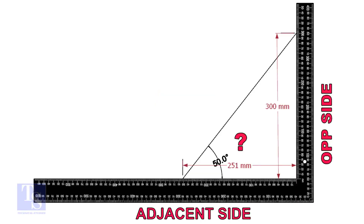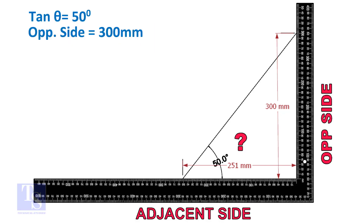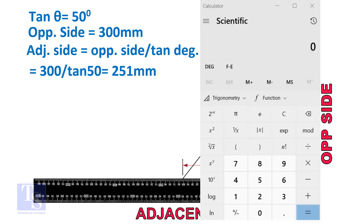Let us learn some TAN rule calculation. TAN degree is equal to opposite side divided by adjacent side. For this formula, we know only the TAN degree. Let us assume the opposite side is 300 mm, but you can take any suitable dimension as required. Adjacent side is equal to 300 divided by TAN 50 degrees. Let us calculate.